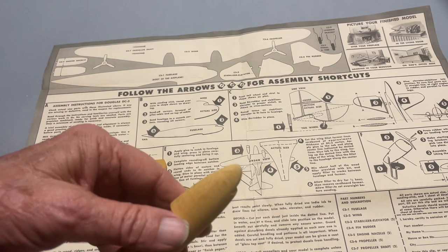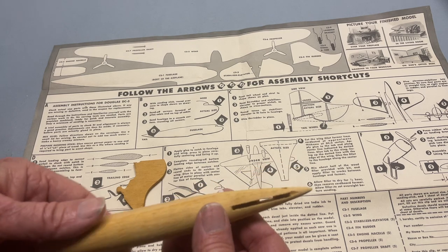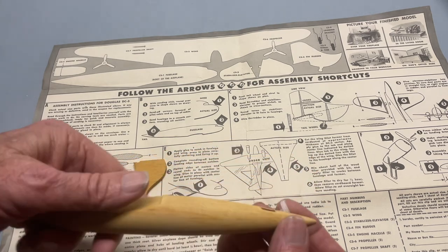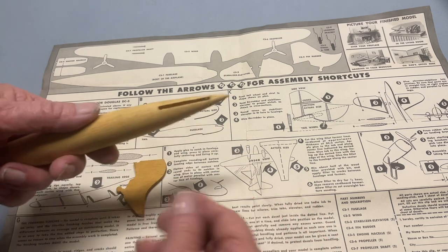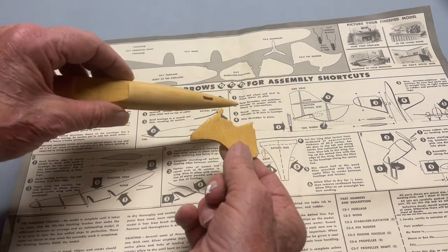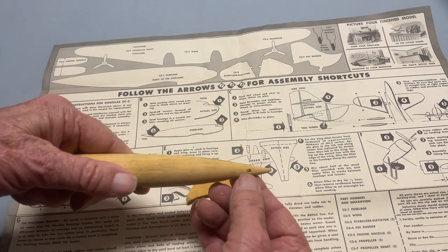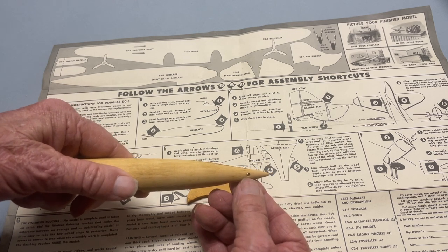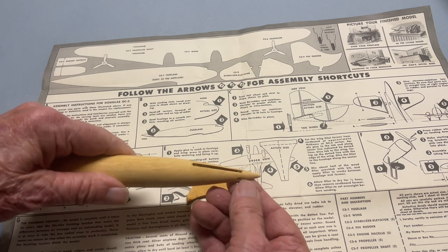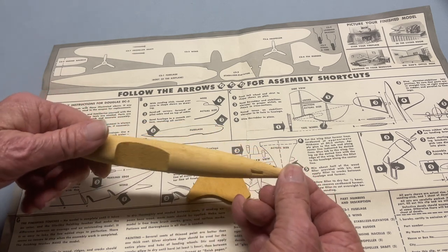I've finished reshaping the nose and the tail cone. The next step according to the plans is to work on the tail. I should point out that unlike a lot of models of this era that just had butt joints to install the wings and tail, this model has a cutout for the tail to go through, and the tail wheel would stick out here. The stabilizer is installed by carving a round tenon in the stabilizer and inserting it in here, which will make sure it's got the right dihedral — in this case straight across. This is a big advantage over other kits of this age.